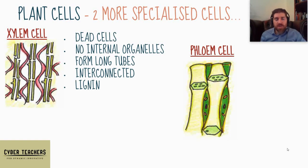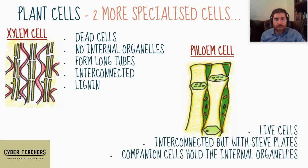Their cell walls have been strengthened with lignin — a special chemical that makes the cell wall really strong — so it will support the plant and won't be pulled in on itself by the pressure of water and mineral ions being sucked up to the top of very tall plants.